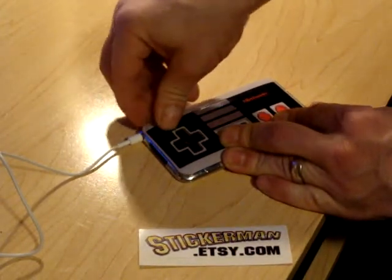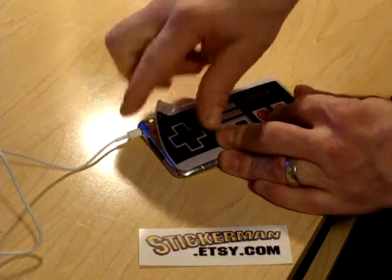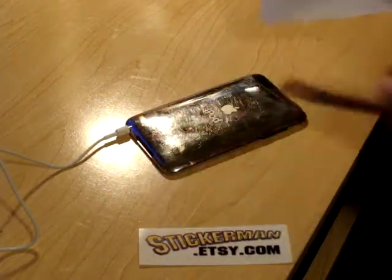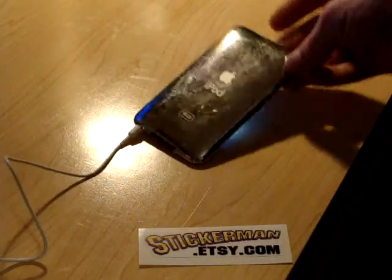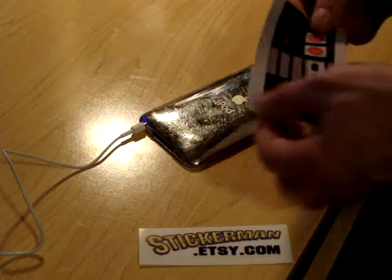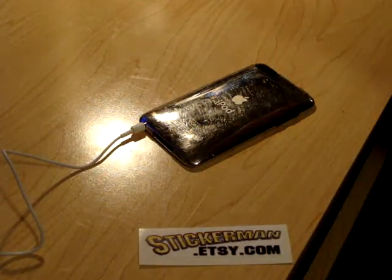You just pretty much pick out a corner whenever you're ready to remove it, and then you just peel it off. This one was just put on a little while ago so it's not going to leave a lot of residue. It comes off really clean — I cleaned up my iPod pretty good before I put this on. And it comes off. Usually not this clean, but once you take it off you have to dispose of it.